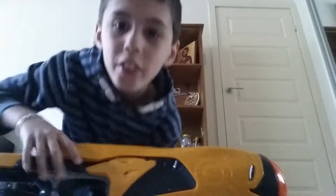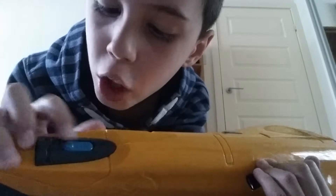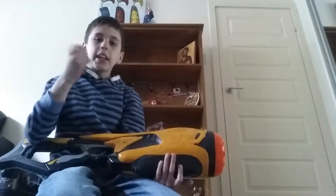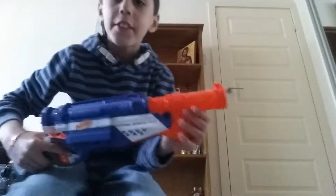The next Nerf gun runs on batteries. You turn it on, hold the trigger, and it shoots — they're sticky darts or whatever they're called.